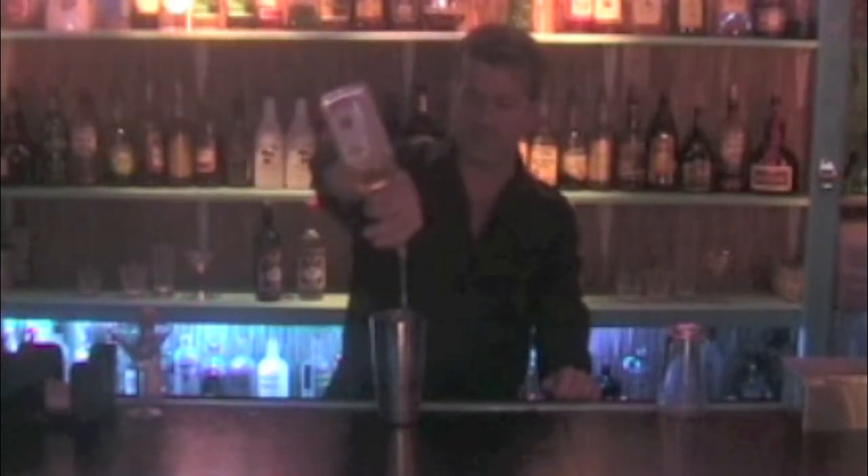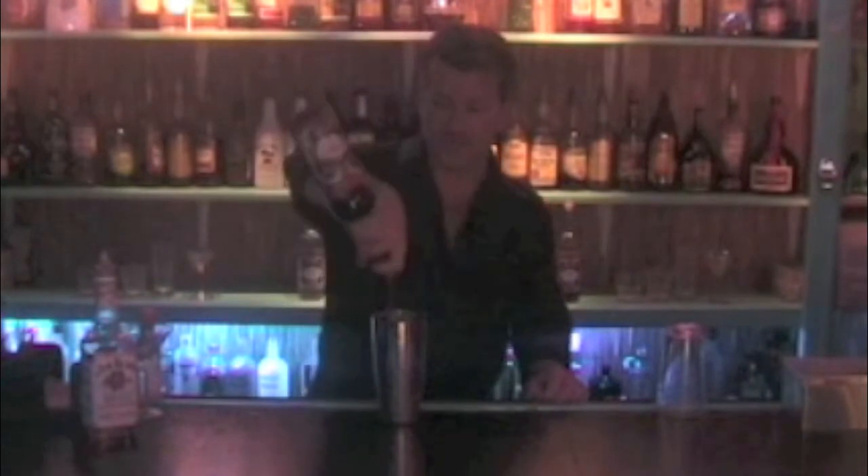I'm going to get a mixing tin filled one-third of the way full of ice. I'm going to do an eight count of Jim Beam: one, two, three, four, five, six, seven, eight. Then I'm going to do a two count of sweet vermouth: one, two. Give it five good shakes.